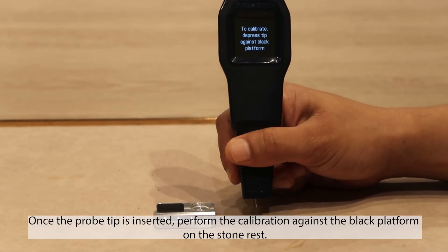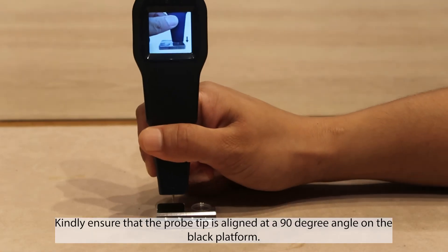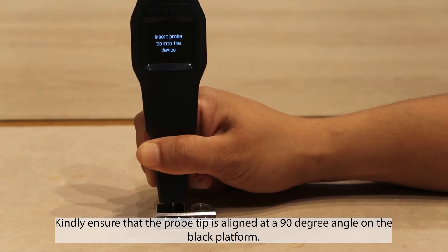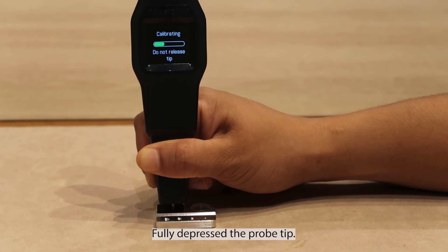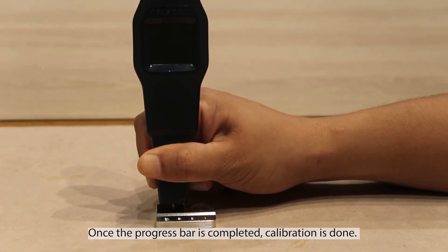Once the probe tip is inserted, perform the calibration against the black platform on the stone rest. Kindly ensure that the probe tip is aligned at a 90 degree angle on the black platform. Fully depress the probe tip. Once the progress bar is completed, calibration is done.